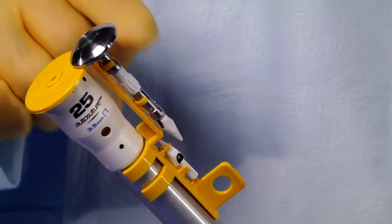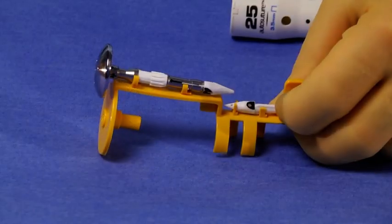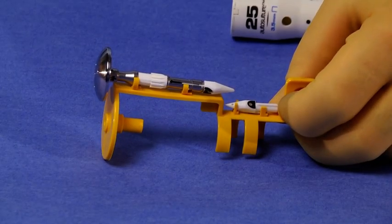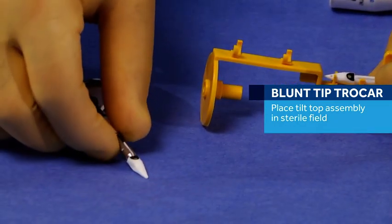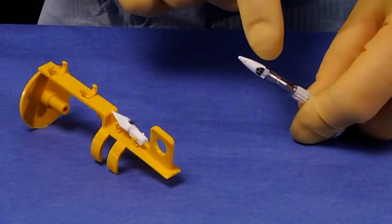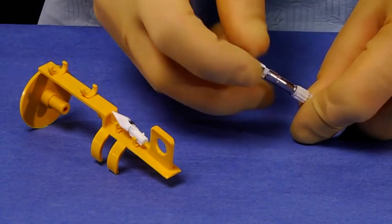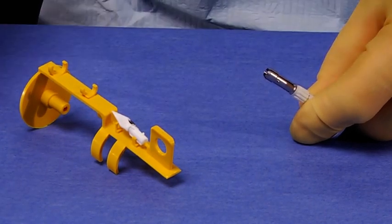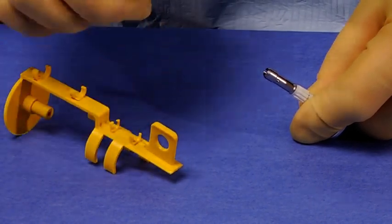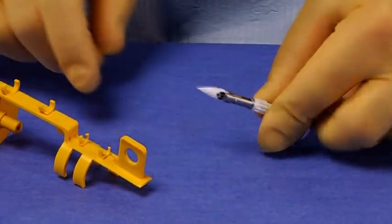The anvil is shipped with the blunt tip loaded into the center rod. If the procedure calls for the blunt tip Trocar accessory, place the tilt-top assembly in the sterile field for later use. If the sharp tip Trocar accessory is required, remove the blunt tip by pressing on the black button and pulling on the Trocar tip while holding the anvil.